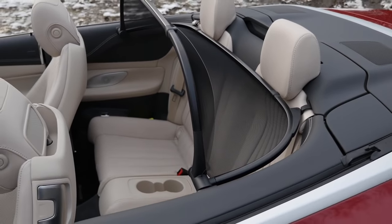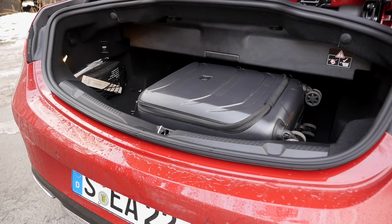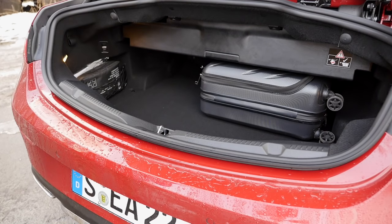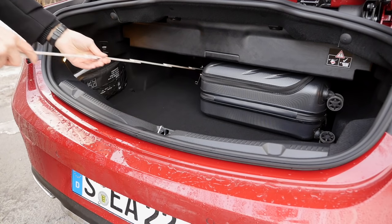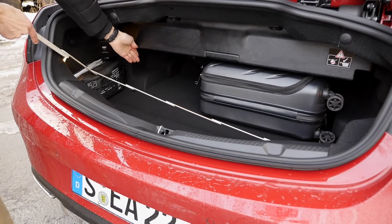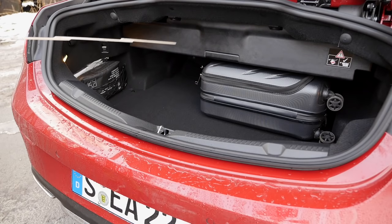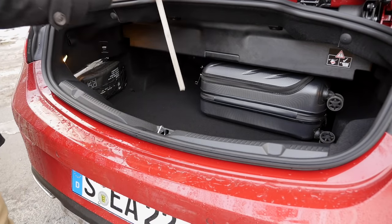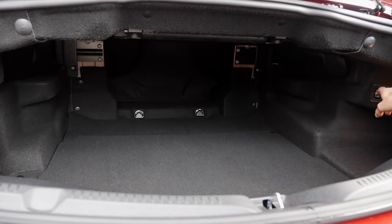The trunk opens by flipping the logo. It is somewhat limited with the convertible when the roof is open — a cabin trolley still fits underneath. The length of the trunk is a little bit less than a meter, and the width is a little bit less than 90 centimeters. When the roof is closed you can move a panel inside for more trunk height. With the roof open, height is about 26 centimeters; with roof closed the top section is less than 40 centimeters. You can also fold the rear seats to load things through.